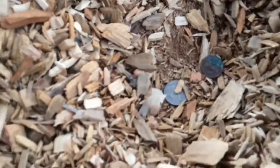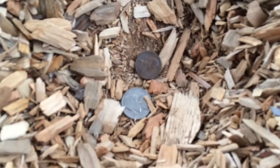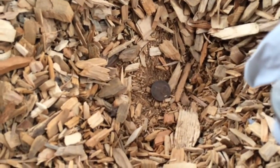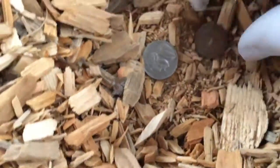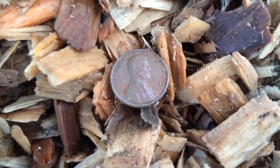Alright guys, right under here is the second find — a penny and a nickel, not old. 1995 and a penny clad. Alright guys, my first copper — 1970.